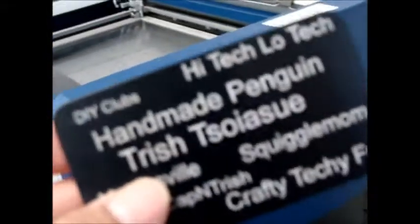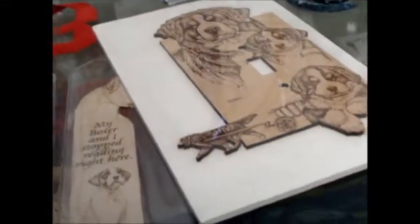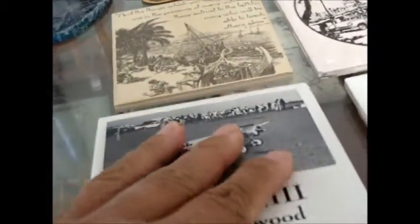That's anodized aluminum and it'll totally work with the Zing. All of these materials can work with the Zing for etching, but for cutting it's limited to the other stuff. This is acrylic. This can be ceramic tile. This can be done with the Zing.